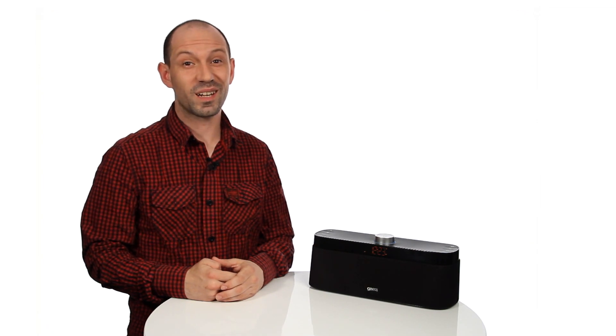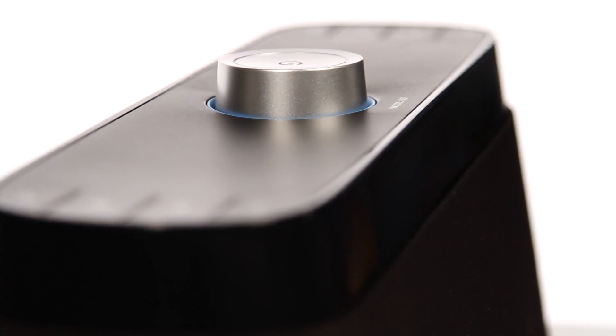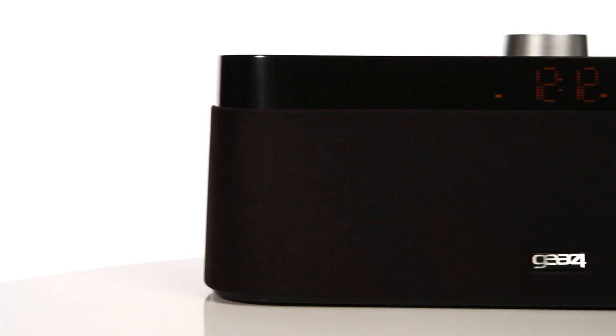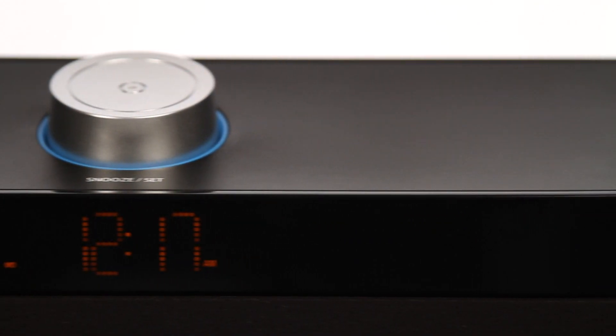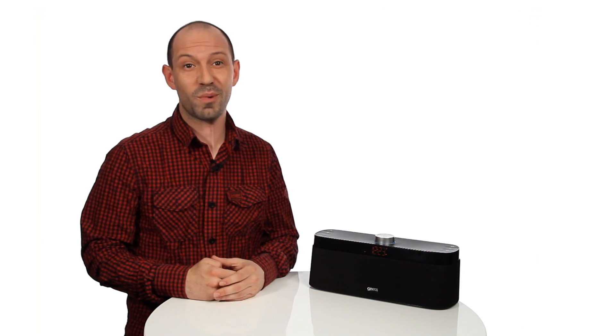Hi, I'm Ben from Gear 4 and I'm going to tell you all you need to know about your House Party Rise Wireless. The House Party Rise Wireless is the ultimate wireless clock radio speaker with Bluetooth AAC technology, which means you can stream lossless audio via Bluetooth using any smartphone or device with Bluetooth from anywhere in the room.